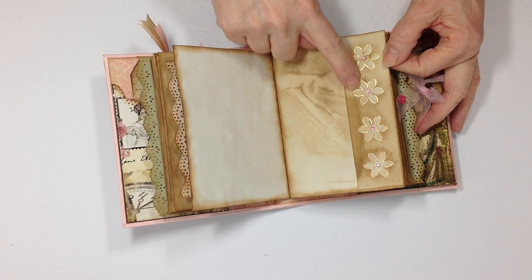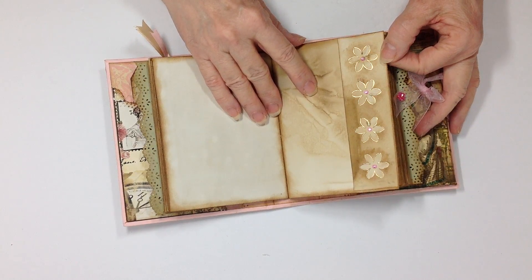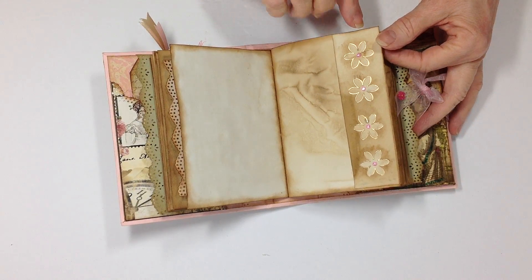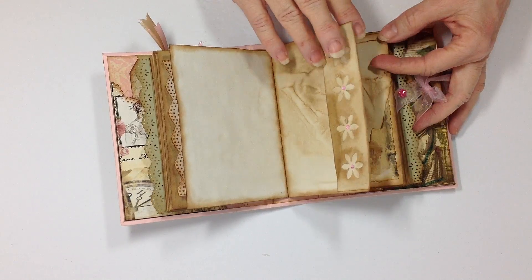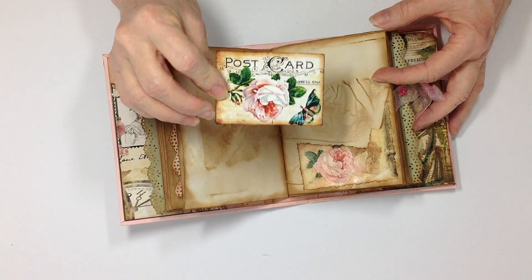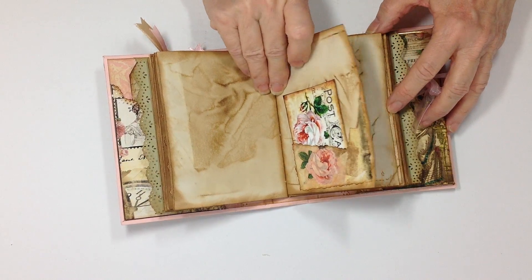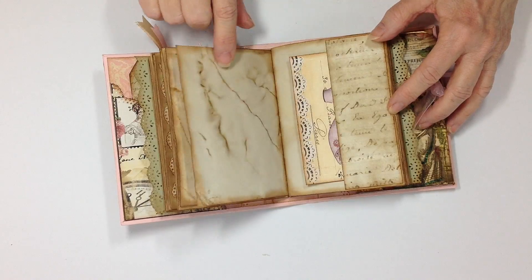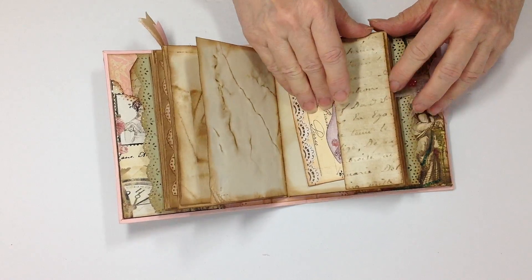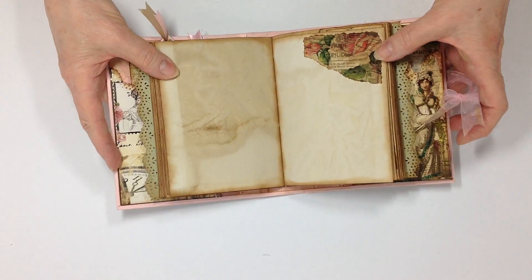This is the negative side of a punch — I punched out flowers and kept the negative, and it fit perfectly in this journal. I added little gems so it's strictly decoration, not a tuck spot. There are more places to write. These journaling cards and pieces are all from the kit. I've made all the pockets from the kit itself. There's another journaling card and a tuck spot that opens up with lines on it to write.